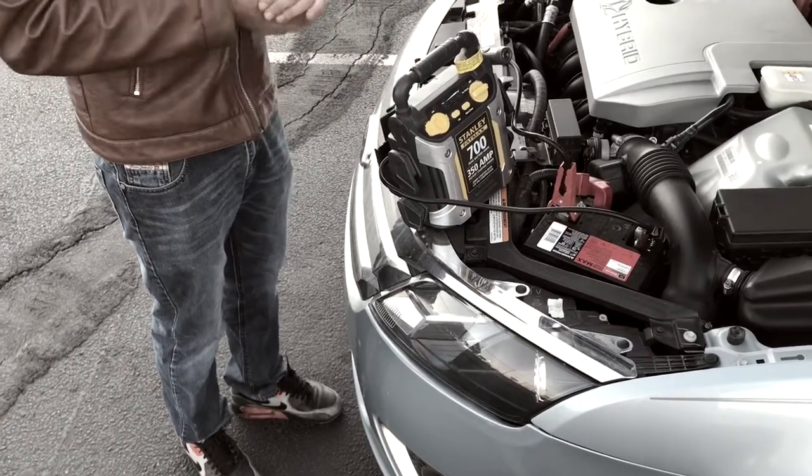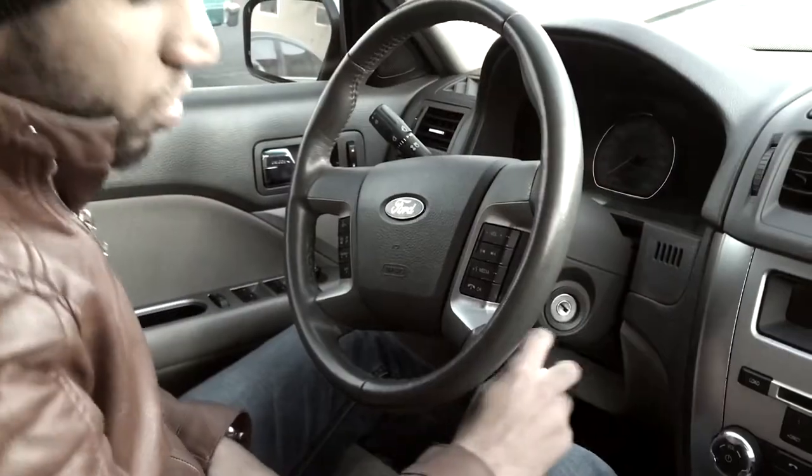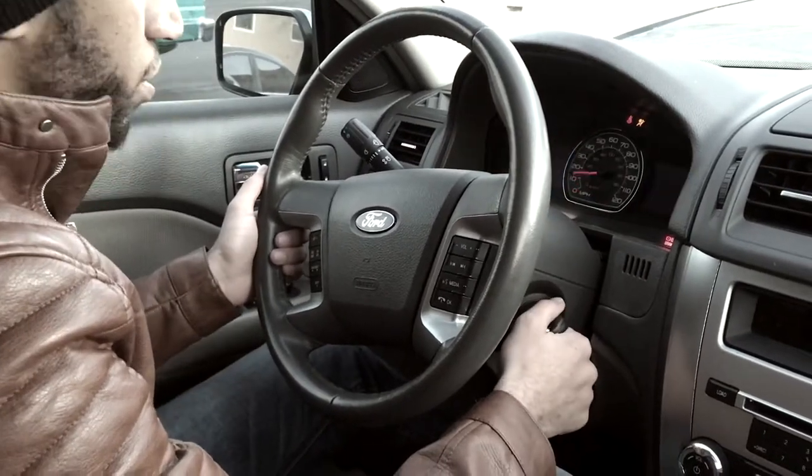Now let's go and start our car and see. Once you have your connection successfully made, you're ready to turn on your car. Let's see how our car is going to respond.